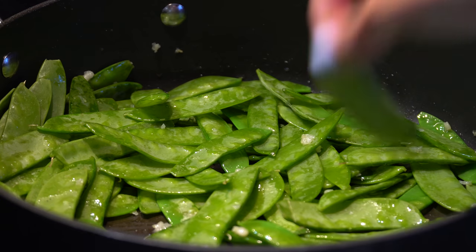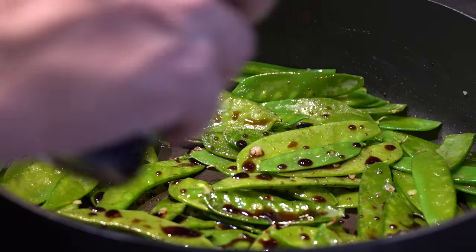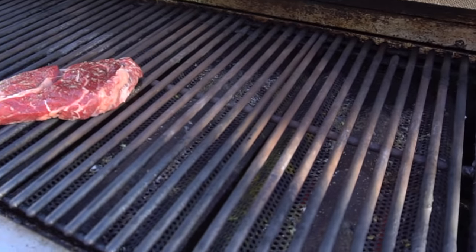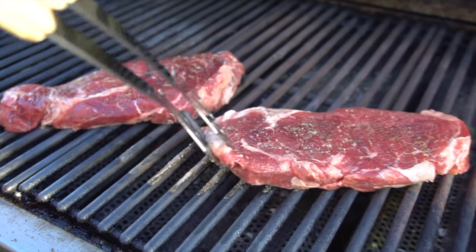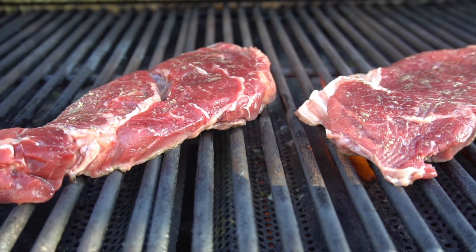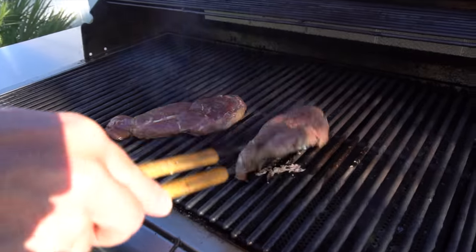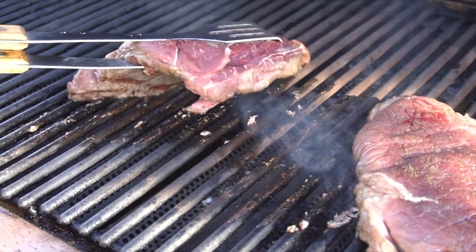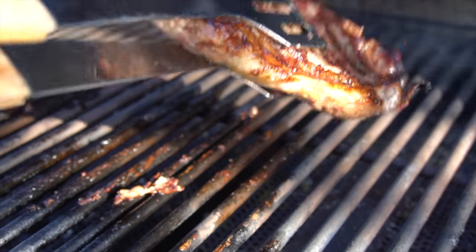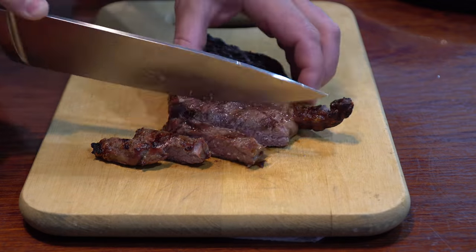We got some garlic sautéing with snow peas - actually a really easy vegetable recipe: garlic, olive oil, snow peas, a little salt and pepper, then soy sauce to kick it up a notch at the very end, and they came out great. Alright guys, we got the beautiful ribeye steaks going on the grill - put them in across like that so we get those sear marks. In two minutes I'm going to do a quarter turn so you have crisscross marks. It's been two minutes - do a quarter turn, two more minutes on this side and then flip them over. Oh yeah baby, look at those grill marks!